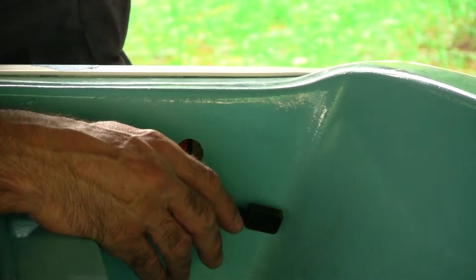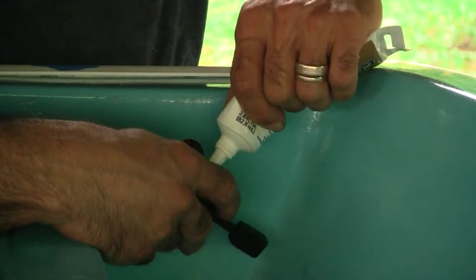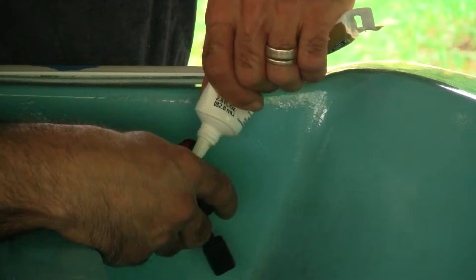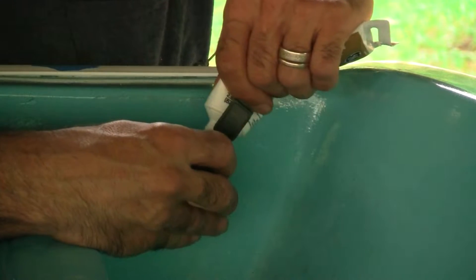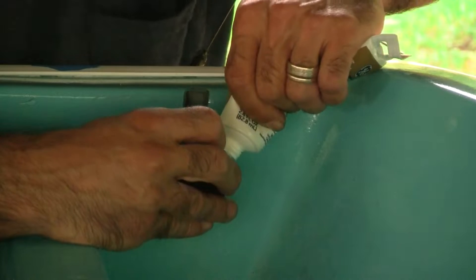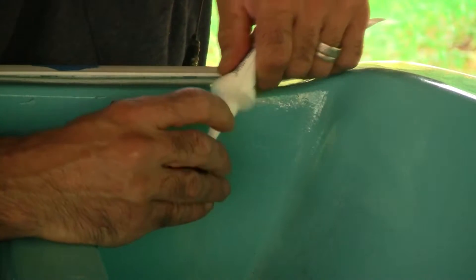Let's get this sealed up. I'll put a dab of silicone around it — I just want to make it waterproof, make sure water doesn't get into the foam. Very unlikely it would here, but I don't want to take a chance.